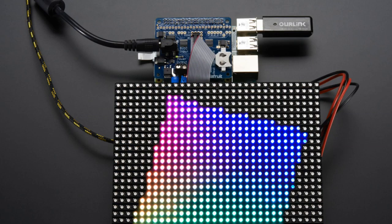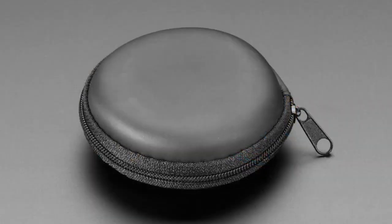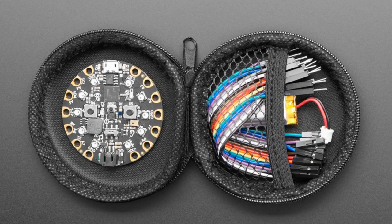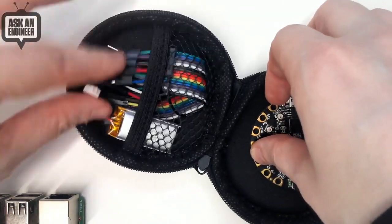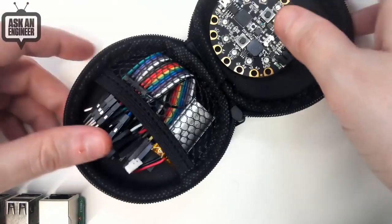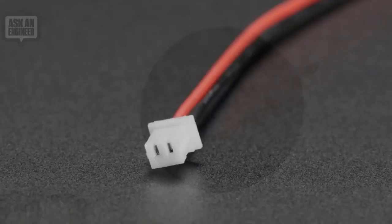We've also got this round thing — what is it? It's like a happy pocket for your electronics. It's a round zipper holder. We're not sure what it was originally made for, but it's actually perfectly sized for a Circuit Playground Express. You can put your Circuit Playground on one side, and on the other side there's a little pocket for headers, batteries, and cables. You zip it up and everything is safe. It only comes in Adafruit black right now, but if people like it we'll get other colors.